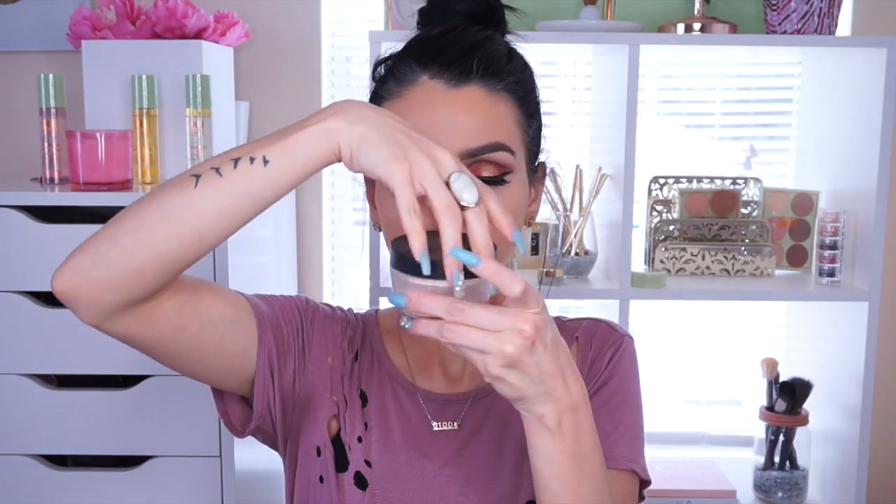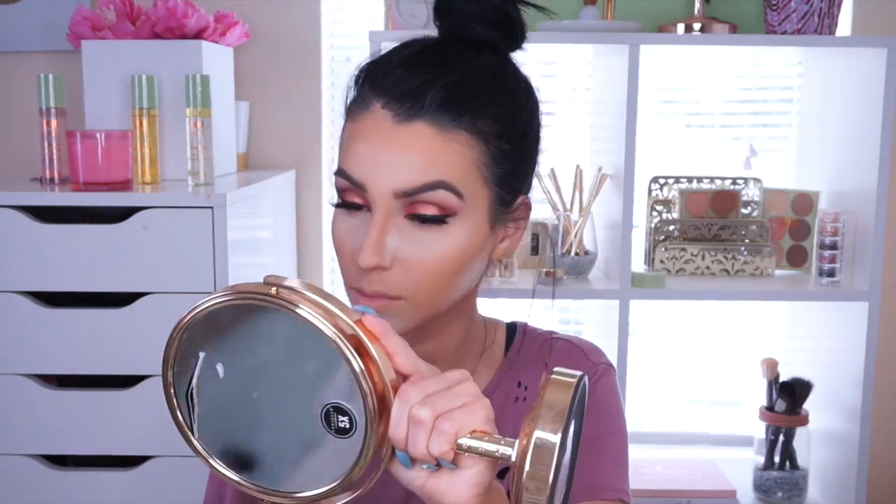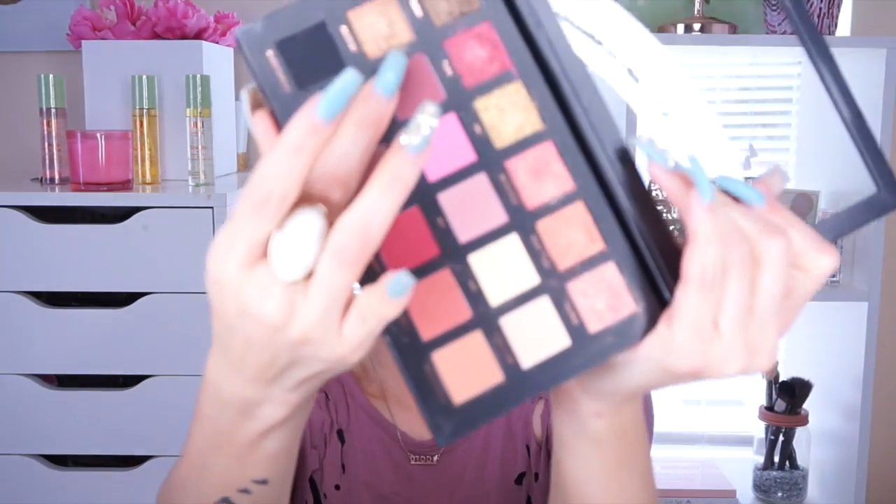After contouring I like to bake, and I'm using the Kat Von D Locket Setting Powder — this thing is amazing. I'm almost running out and I don't know how I'd live without it! I bake where I applied the concealer, and also under the contour to sharpen it out, leaving it for less than 10 minutes.